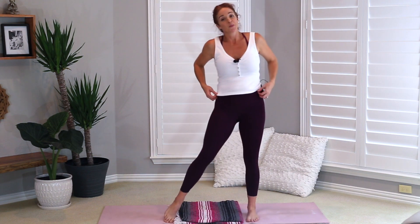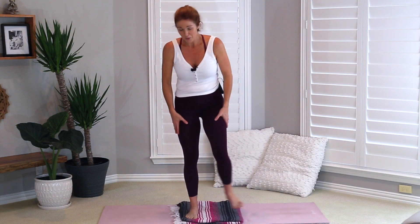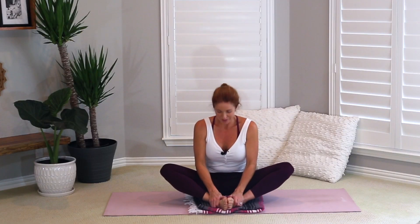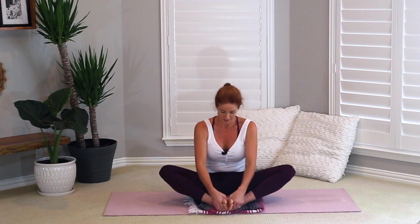Slowly lower your hands, heel toe your feet together, and come to sitting down on your mat. If you need a drink of water, now's a good time to pause. Then coming onto your mat, we're going to start in a butterfly position — the heels of our feet are meeting. See if you can open your feet like you would open a book, just to give your feet a little bit of love. They're going through a lot too.